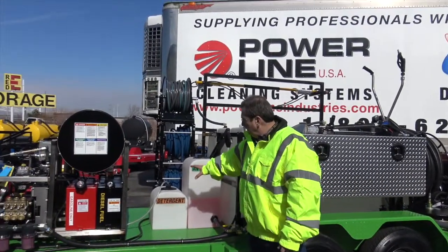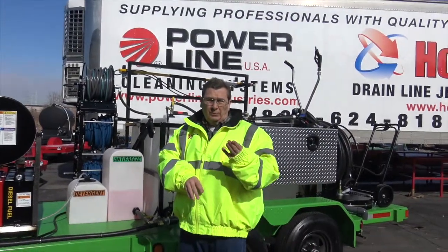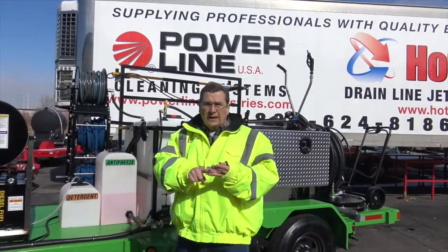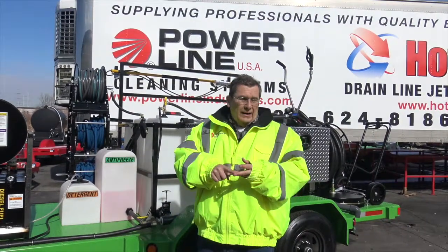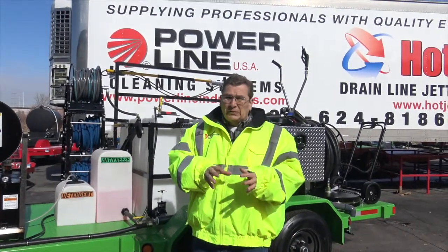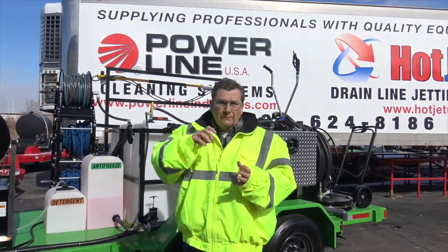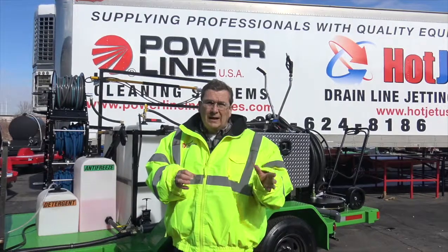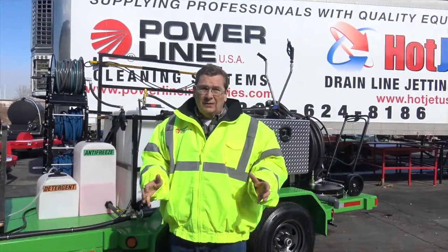Our units all come with an antifreeze system and downstream injection. They include three different ways to apply soap: we've got the foam cannon, the walk-around soft wash or X-Jet — dual purposes. If you want true soft wash, we can put those on. We do make a soft wash that's electrically powered — I like it. It's reliable, easy to fix, inexpensive, and sprays a mile.